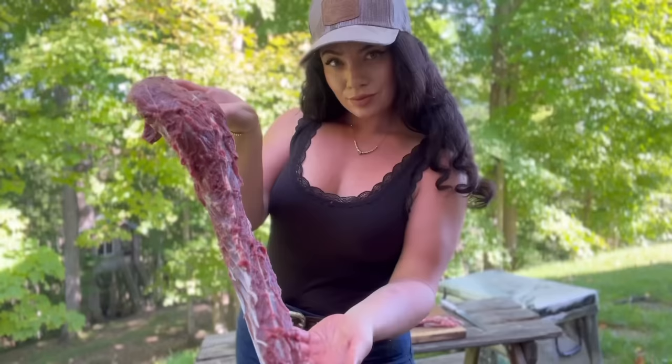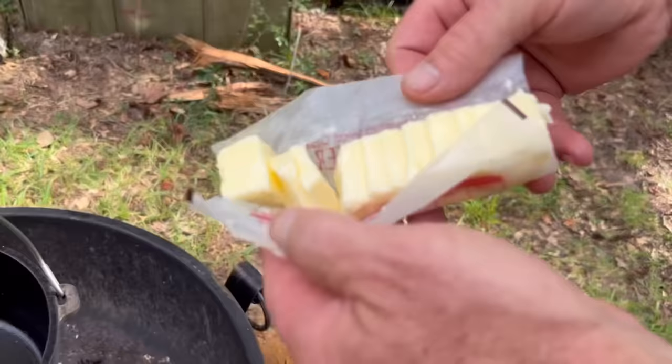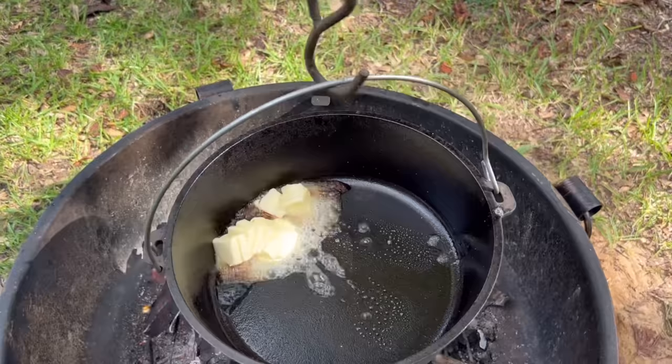She was up in Canada — she killed a bear, got her freezer semi-full. I think she's going to put the snapping turtle right in there too. Okay, let's do it.